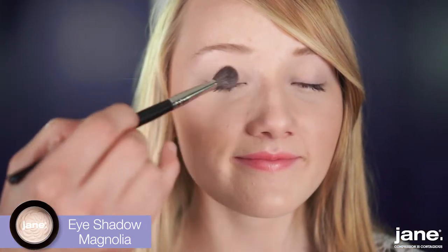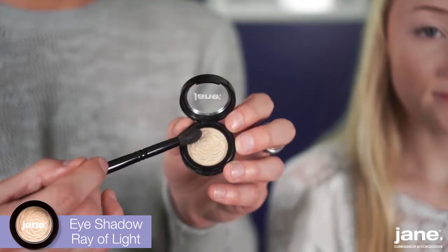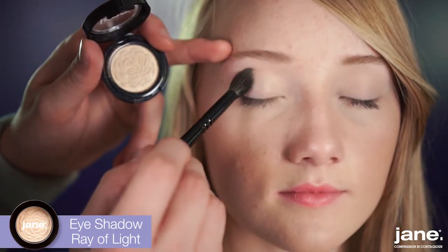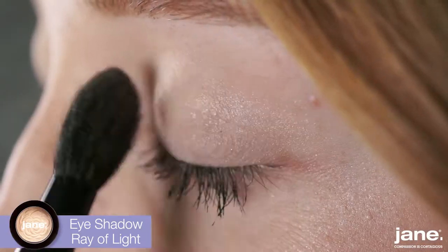This shadow acts as our base, kind of setting the tone for our makeup. The next step is applying the Ray of Light eyeshadow just to the lid. This neutral gold shimmer shadow adds a perfect pop of color, while also canceling out redness on the lids.